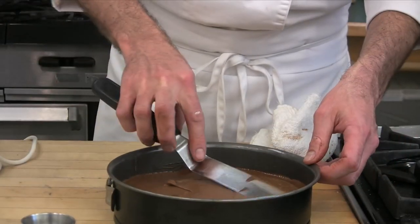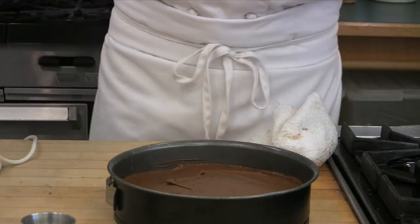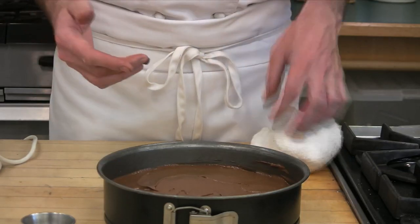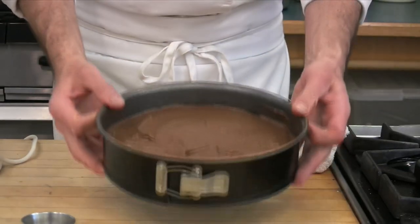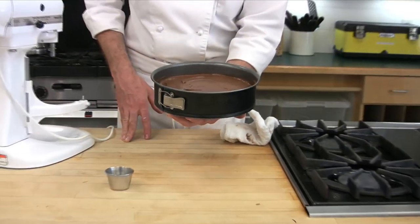Our oven is waiting for us at 350 degrees. Depending on the size of the cake, your cook time is going to vary. I would imagine a cake this size is going to take only about 25 minutes.